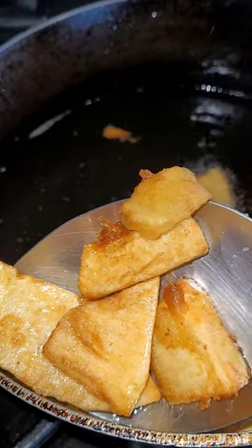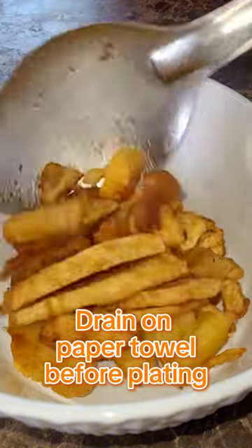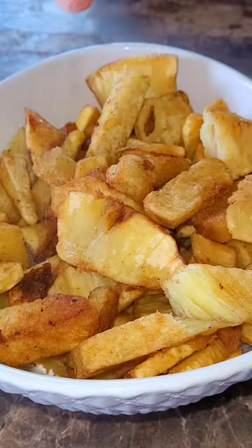Then I went ahead and deep fried my breadfruit in hot oil, ensuring that all sides are really nice and golden brown. Once you are satisfied, you can go ahead and remove them from the oil.